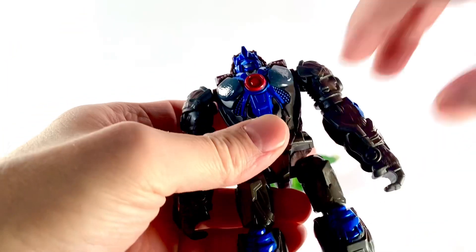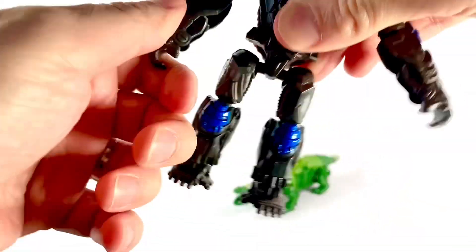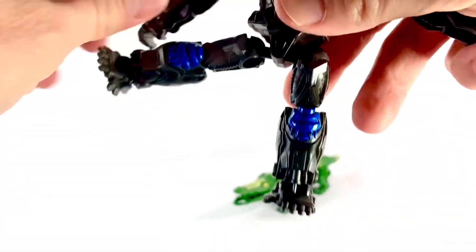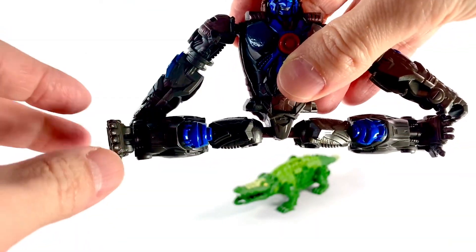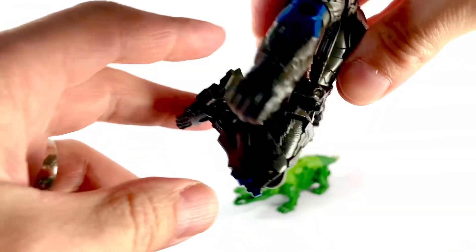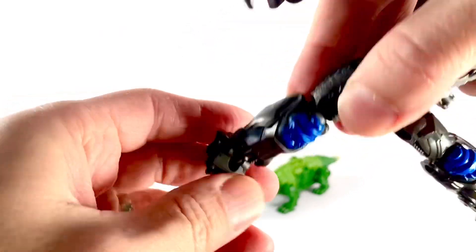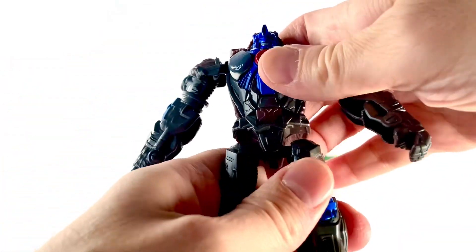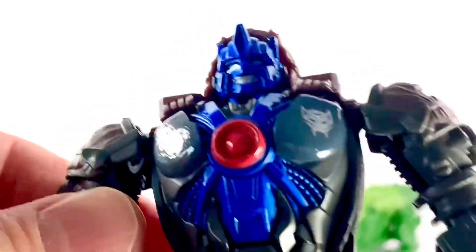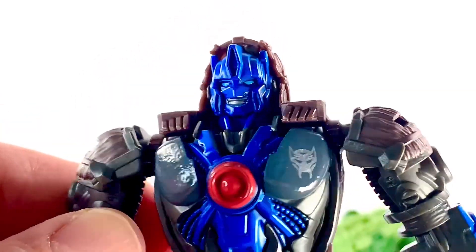Let's look at Optimus Primal first. He's got ball-jointed shoulders for some motion. I can't go all the way out without probably taking the arm completely out. He's got no elbows, and that's a bummer — that is a real bummer. He's got ball-jointed legs there, which splits fully, goes back, goes that way, a little bit of rotation. Nice deep knee, because it's all hollow in the back. The foot is very deep as well. There's no ankle rocker though — very simple articulation. The head sculpt is actually pretty nice. I think that's a pretty good Optimus Primal, honestly. That looks pretty neat.